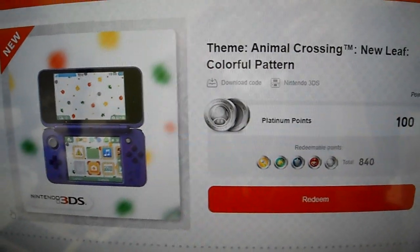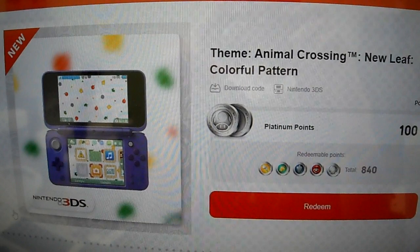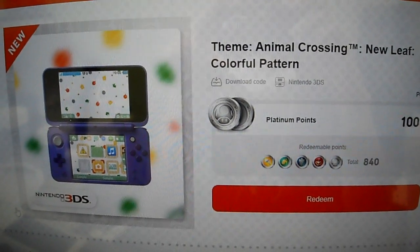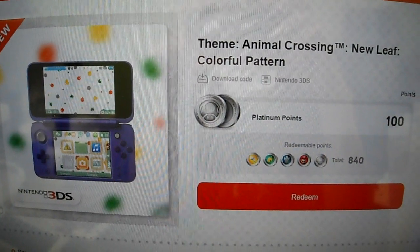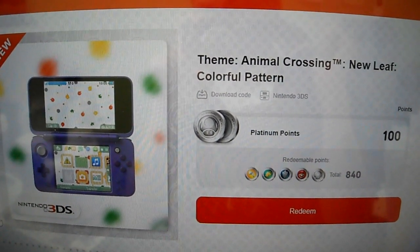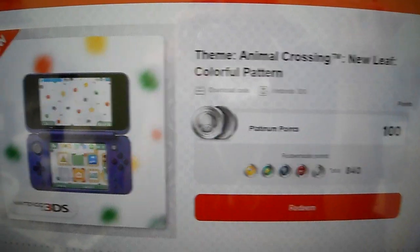Alright guys, it is your buddy Kintips here. We are giving you a Nintendo 3DS theme. This is the Animal Crossing New Leaf Colorful Pattern. Don't forget to subscribe to the channel, hit the like button, thumbs up the video, and help the channel out and more stuff can come your way.